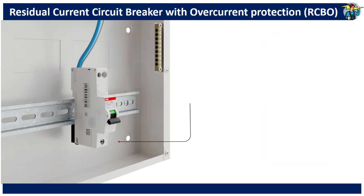It can replace any miniature circuit breaker, since the width is the same as a normal MCB, although the height is a little more than that of an average MCB.